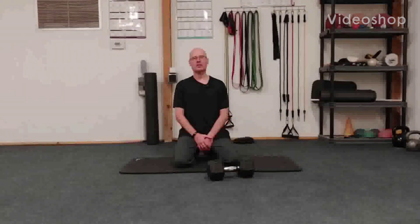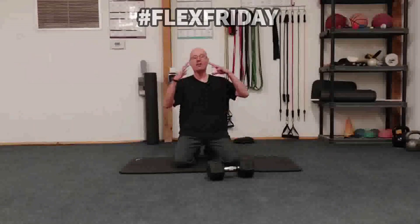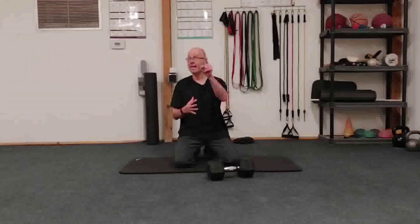Hey, it's Shane McLean from Balanced Guide Training in my gym, Outback Performance, here on the one and only Flex Friday, baby. I've got a countdown superset for your glutes and your triceps. Can you flex them both at the same time? We will see.